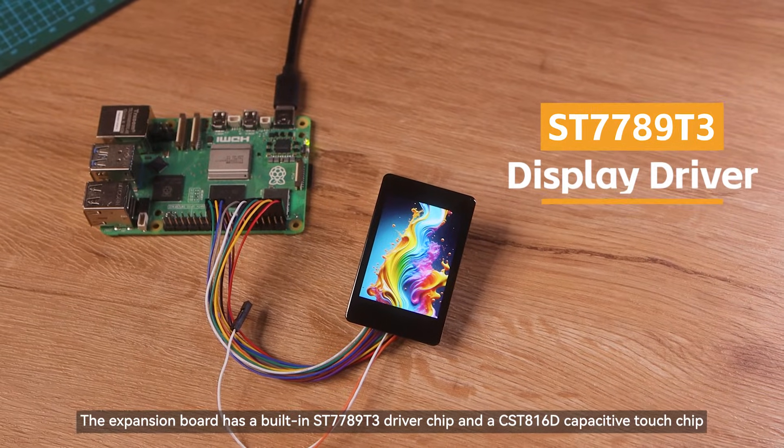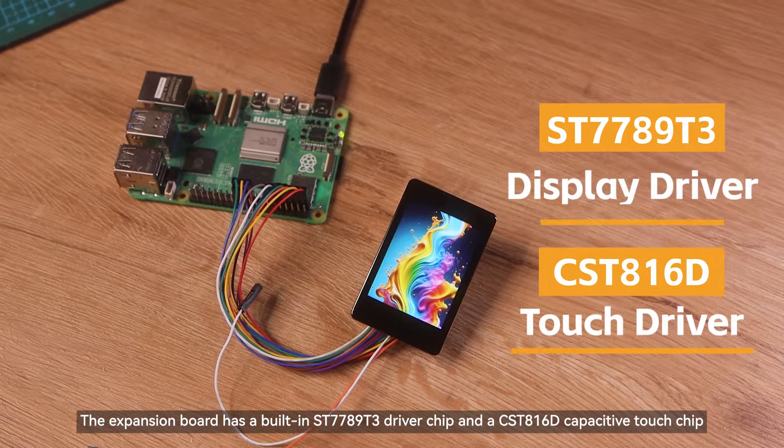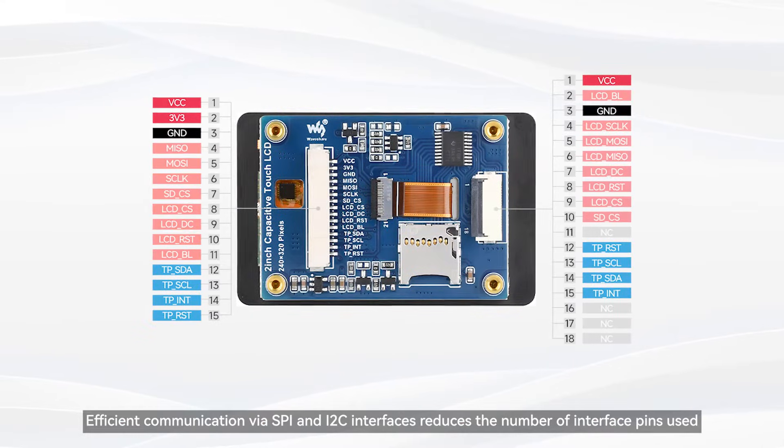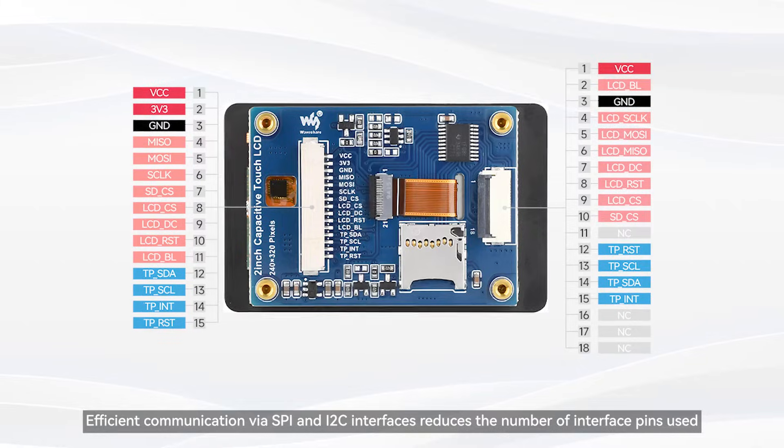The expansion board has a built-in ST7789T3 driver chip and a CST816D capacitive touch chip. Efficient communication via SPI and I2C interfaces reduces the number of interface pins used.